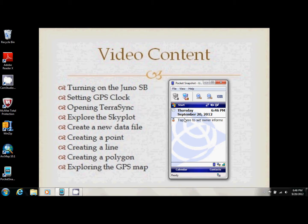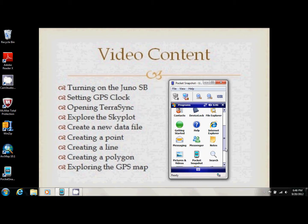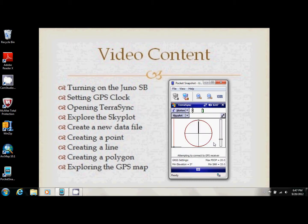Now with all that done, we're going to go right into TerraSync. Hit Start again. I have it in my quick list, but we're going to go to Programs and choose it from there, since you might not have it in your quick steps. Just click on it. The more often you use it, the quicker it loads on your device — the first few times it took a little while to open.